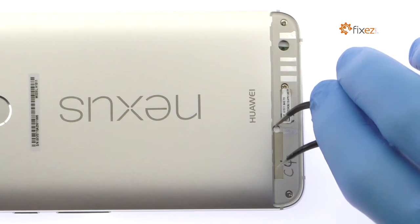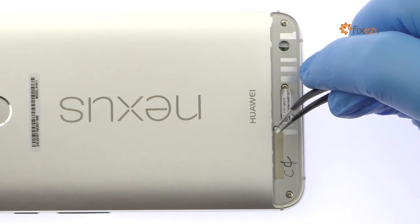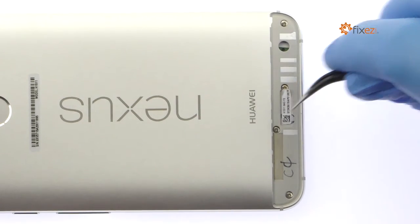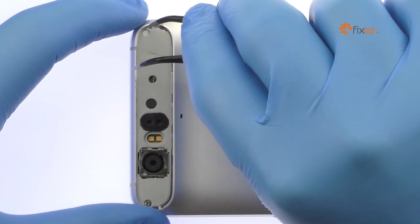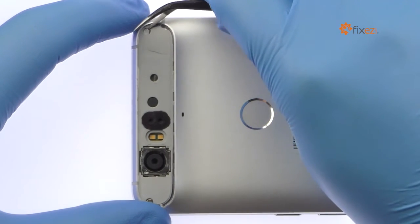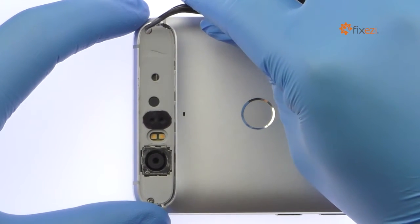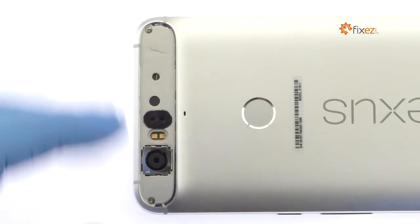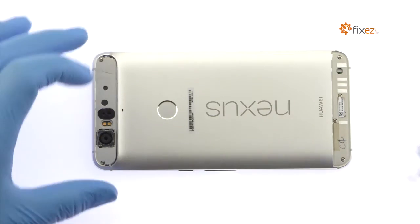With the Fine Tip Curved Tweezers, remove the two Tamper Evidence Seals. Then remove the following six Phillips screws.